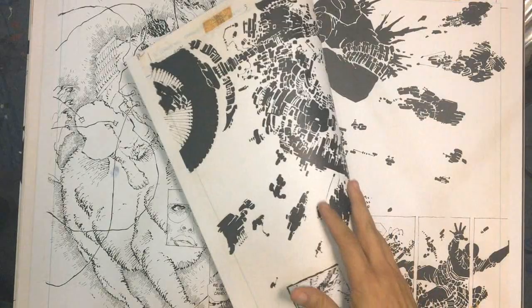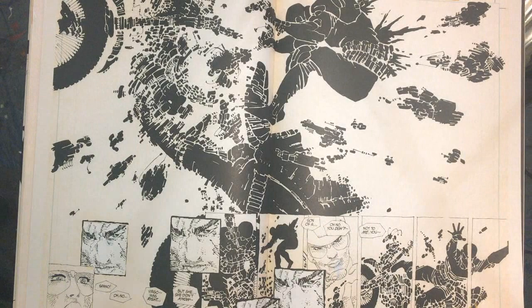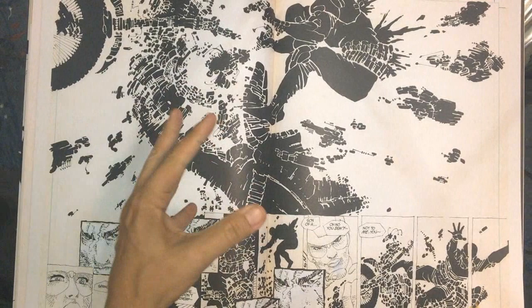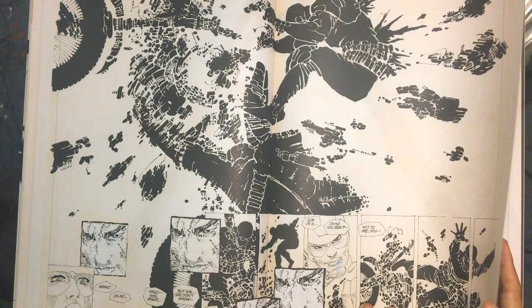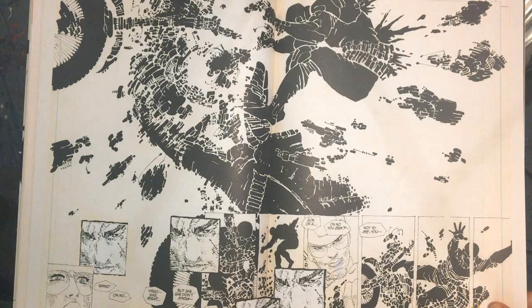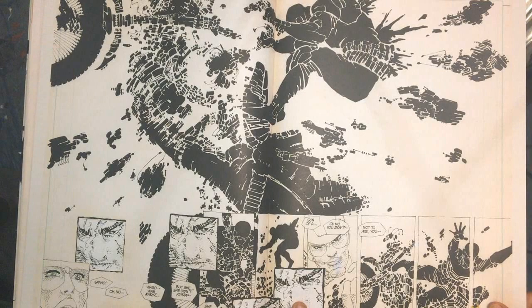He could have penciled the same thing both ways but he's inking in completely different styles. Really neat. Now we're going into this whole other style - this is Miller doing a pre-Sin City thing. The machine is being destroyed - electric feedback going back the other way, blowing up the Aquarius security guys. This panel is pasted up - the same image is copied and placed. It works really well.